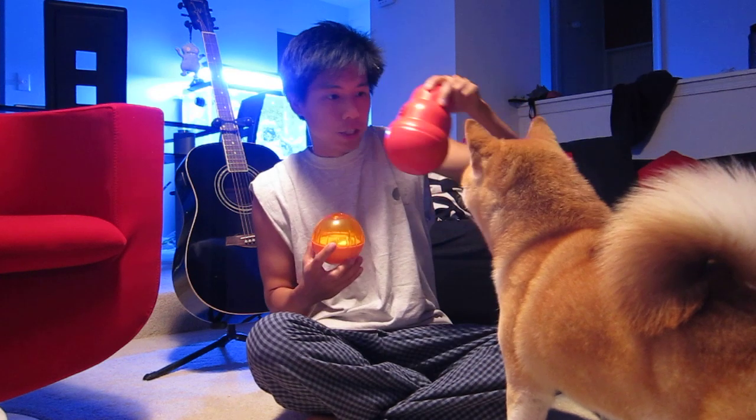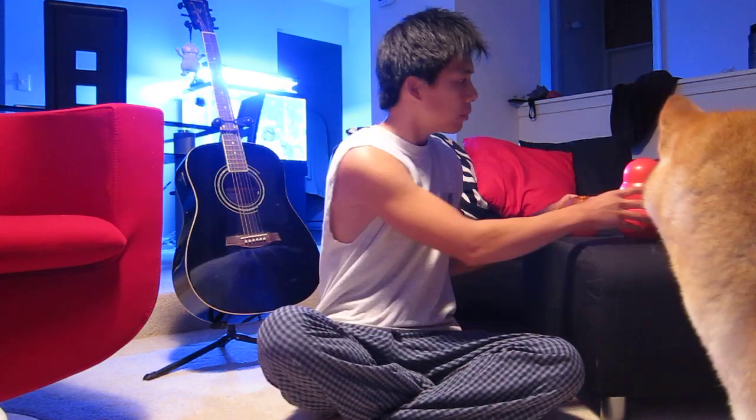Hey, what's up guys, hope everybody's okay with the hurricane. Today we're going to test out two contraptions: one is a Kong Wobbler, this is a size large, and here we got an IQ Ball which I just got. I just want to make a comparison between the two — this is also a size large.